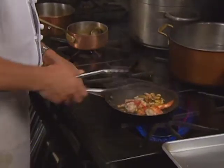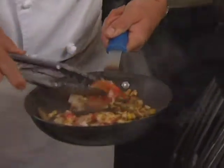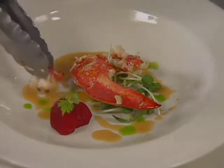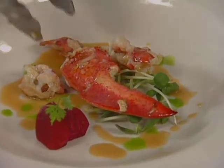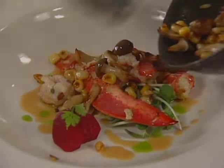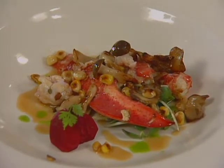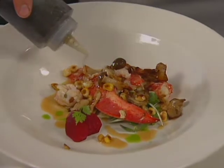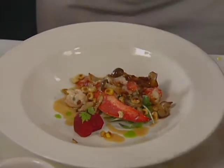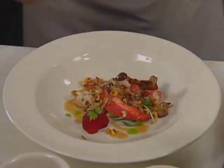The lobster is cooked through and clean. A little vanilla oil is shaken and added. Then sea salt through a grinder and a little bit of black pepper finish the dish.